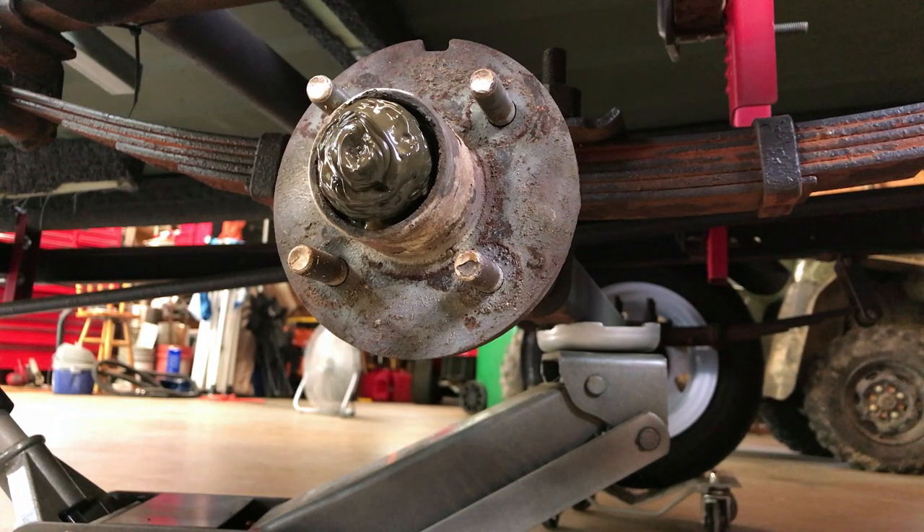Okay, so here's what we're starting with. This is my old hub and bearings. When I took the bearing buddy off, it had a little bit of water in it. So I'll get the castle nut off and we'll get it cleaned up, and then I'll show you how easy it is to put the new hub with bearing assembly on there.